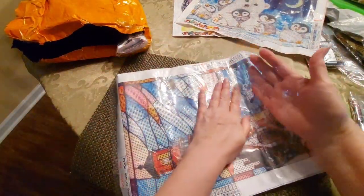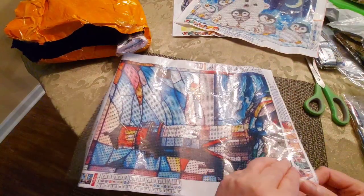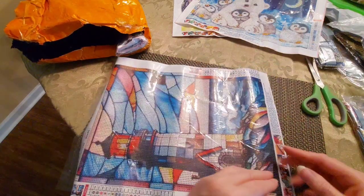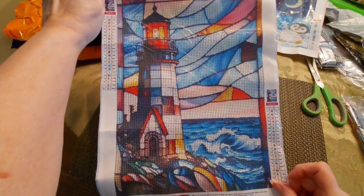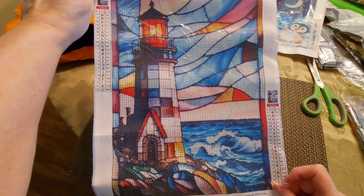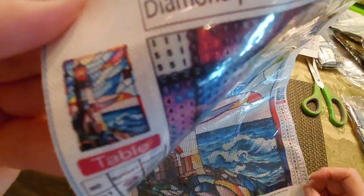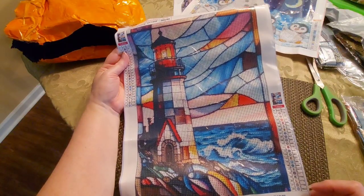Here we go — I've kind of crimped it. You know what? It's wrinkled like me! Look at that — a stained glass lighthouse with the ocean. Oh that is gorgeous. It has 22 colors with MC codes and two legends and a little itty bitty thumbnail. Very very colorful — I am loving this.